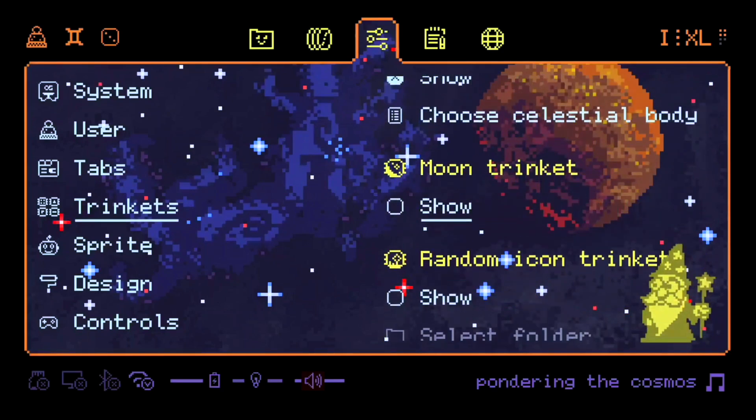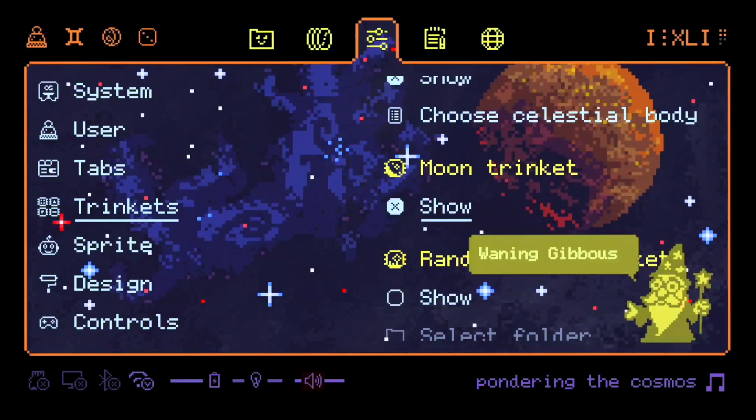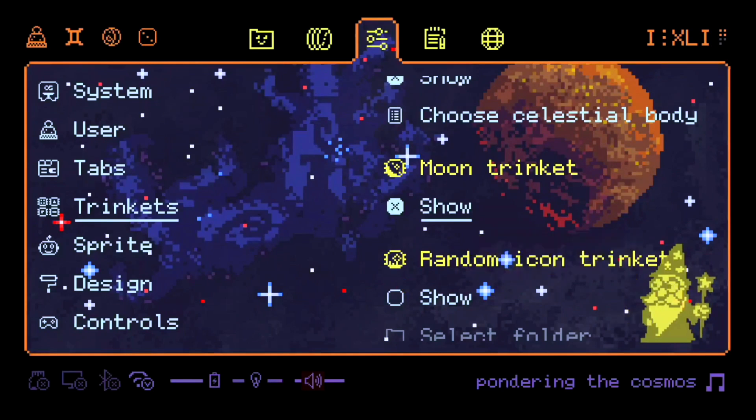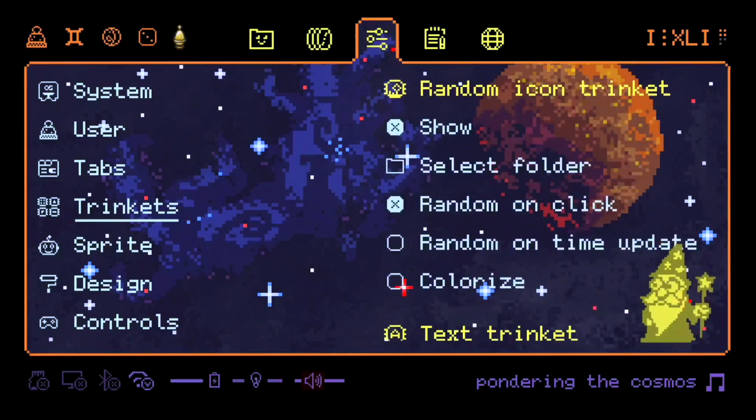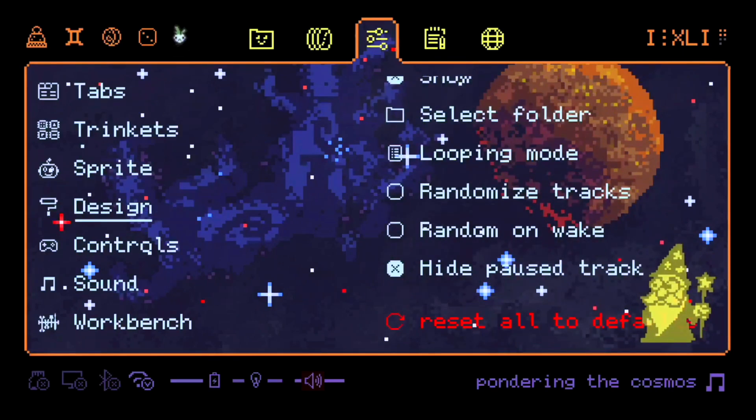In this menu we see trinkets — those little widgets on top and bottom. There is a clock, date, you can show phases of the moon, dice, or if you are like me you can use your own images to show, for example, items from Binding of Isaac. And yeah, by default, the clock uses Roman numerals — because why not?